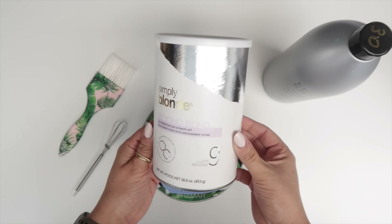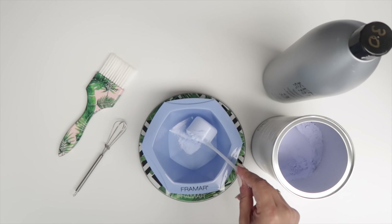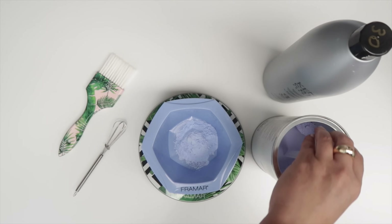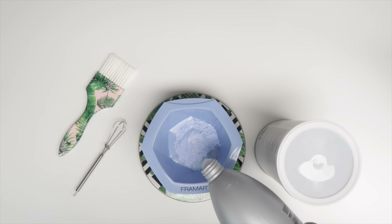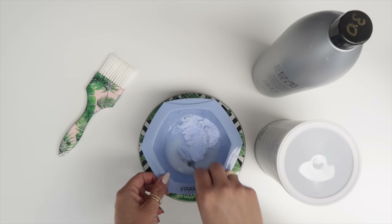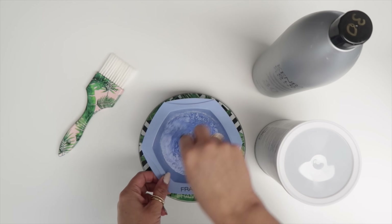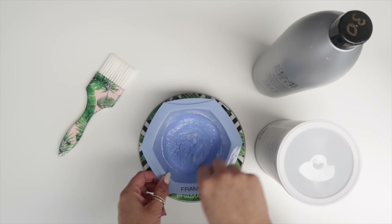For this project I'm going to be using Simply Blonde Beyond Bond lightener at a one-to-two mixing ratio with 30 volume developer. I use a scale because this is how you build consistency and predictability with the type of lift you want — you know exactly the viscosity and the lift you're going to get with the lightener-to-developer ratio.